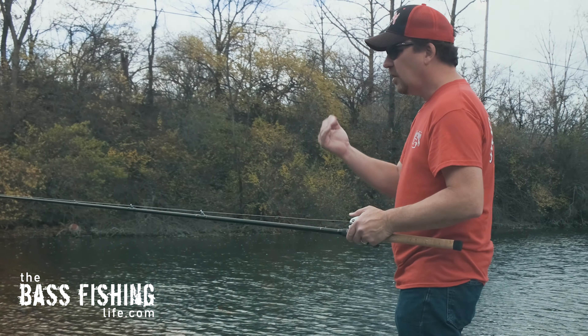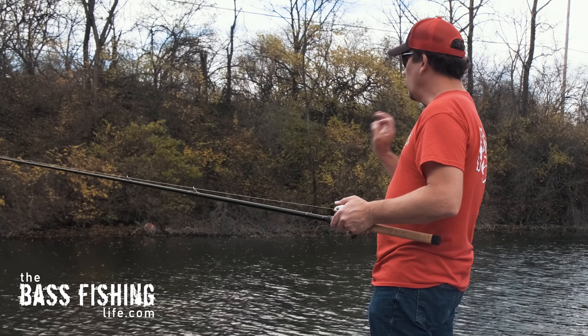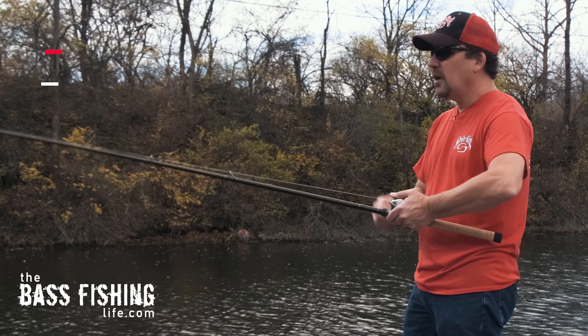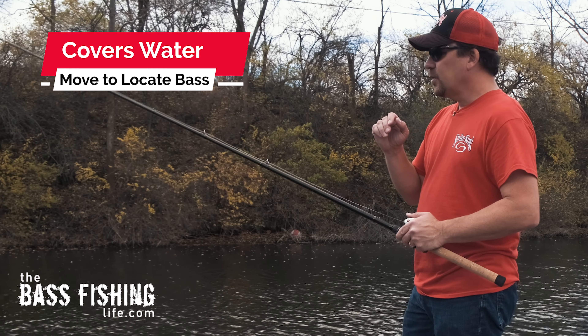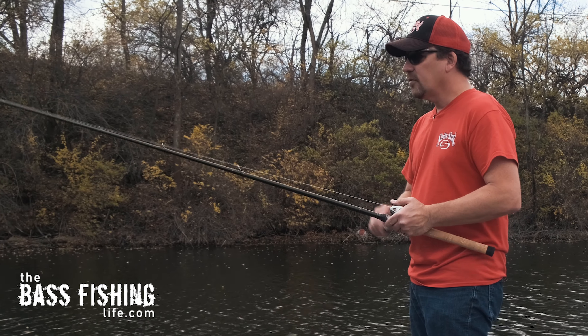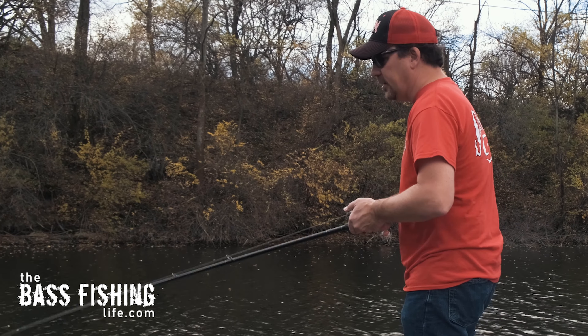So I'm going to start a little bit deeper than I was hoping for. But one of the things I really like about a lipless crankbait in the fall, especially when these fish start to get grouped up, is you can cover water with it. It's not a lure that has to be fished super slow — you can't go blazing fast with it, but you can cover some water and locate where those fish are.